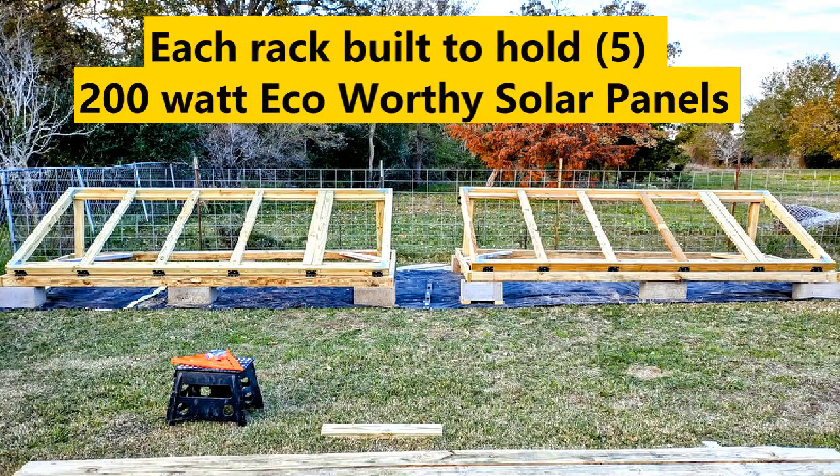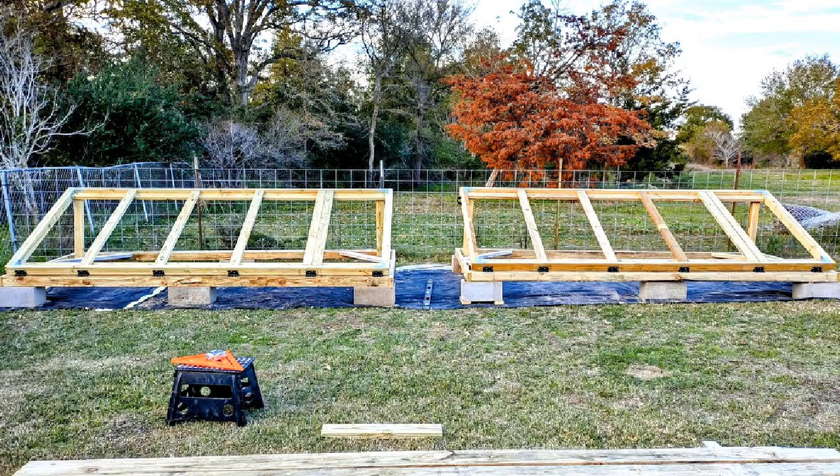Hello everyone and welcome back. If you're new to my channel, welcome. In today's video, I'm going to show you two solar racks that my husband and I built in a couple of hours.